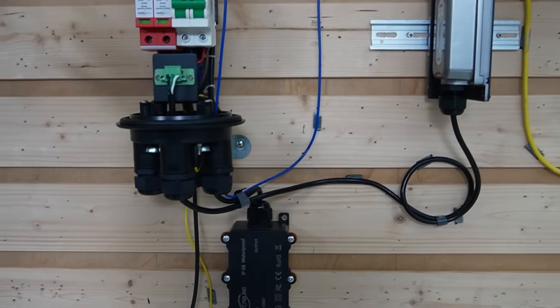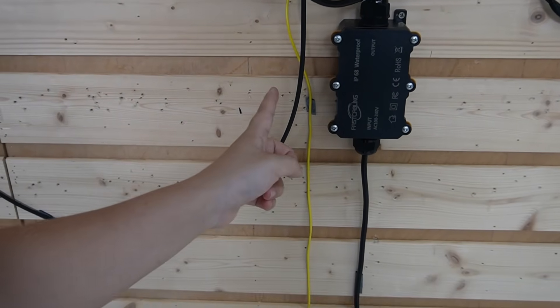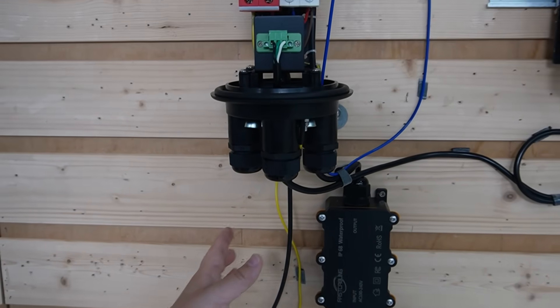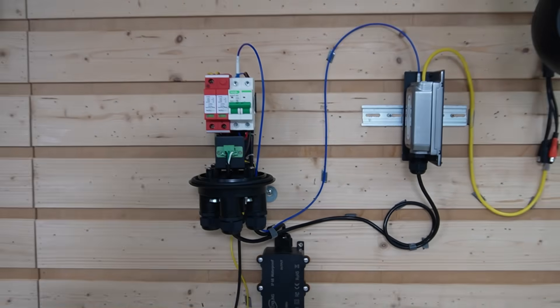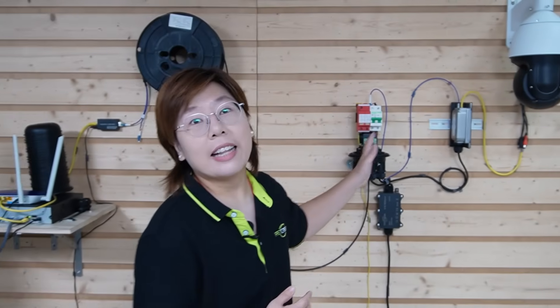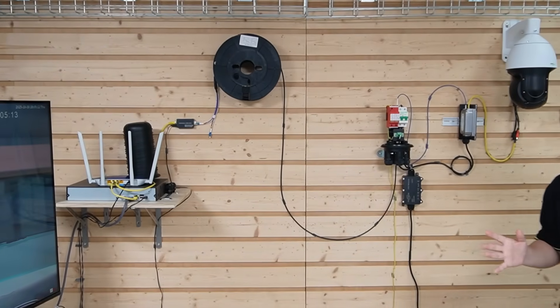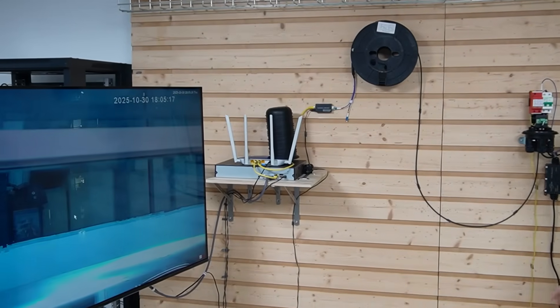But none of this works right without proper grounding. The surge protector needs a low-impedance path to ground so that a surge has a safe exit route instead of through your gear. So now the power goes into the surge protector, then to the converter, fiber lights it up, ethernet is up, and PoE is delivering power. On the camera we have power, link, and control.